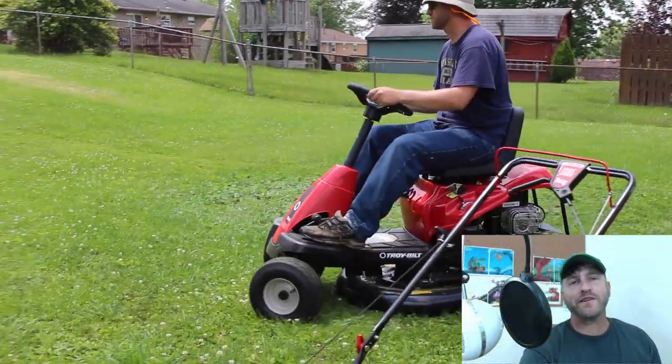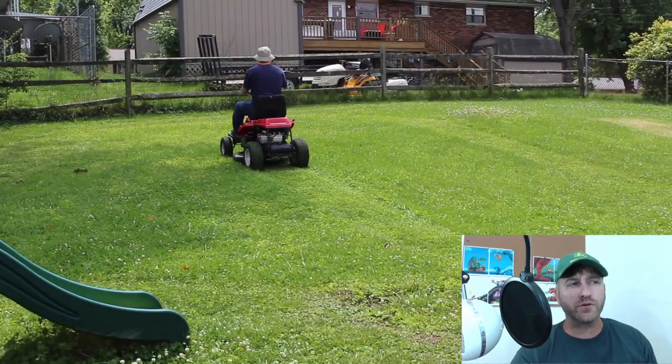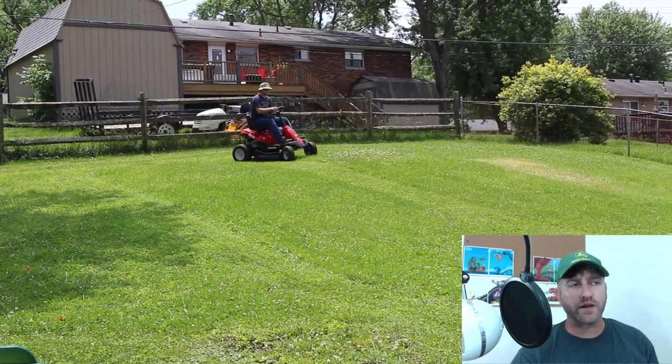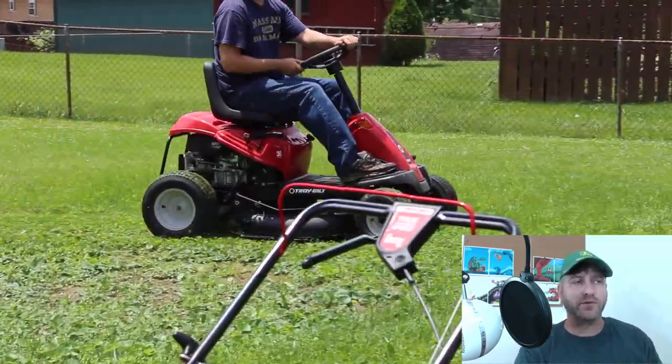So a few things about this mower while we watch me riding around. At this speed I'm going about a level two or three on that mower. I don't like to go too fast on this just because of the brake thing — if you push it too fast, it might have a little jump to it.